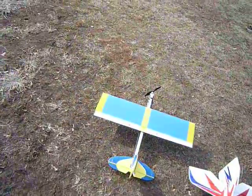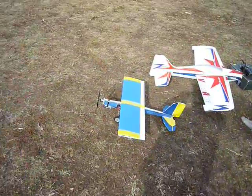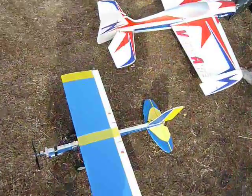Hey everybody, SupersportRider here in Brooklyn, New York. This is one of my latest things I came up with — it's a regular stick plane, a foam board made plane, 30 inch wingspan, real easy.